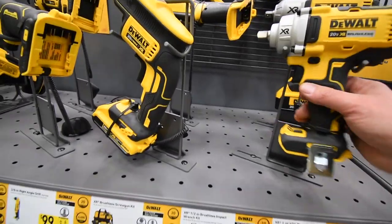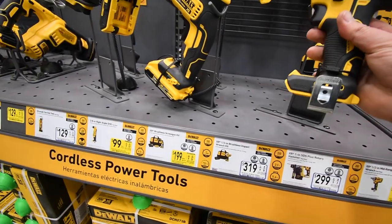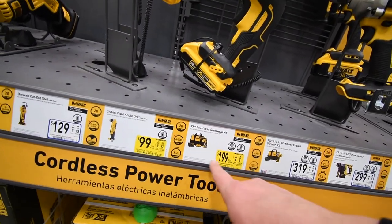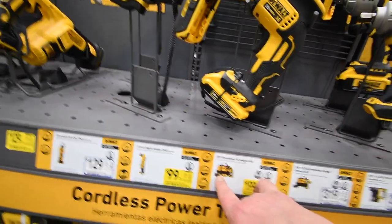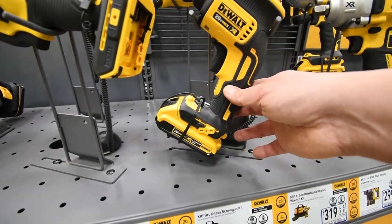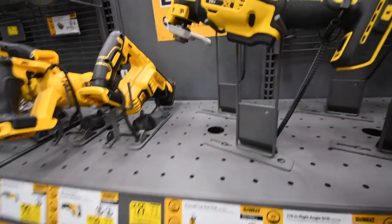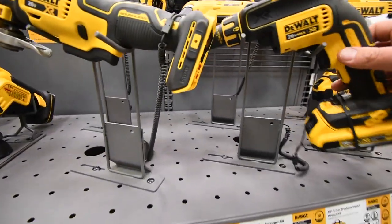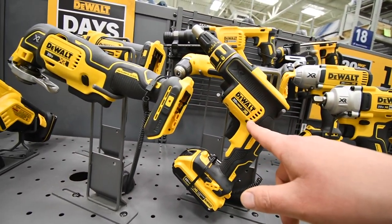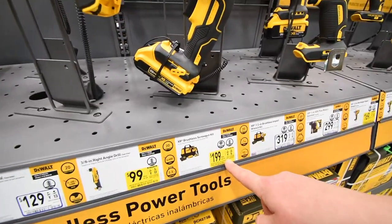$169 for this — this is my favorite DeWalt tool that I own — tool only. The drywall screw gun is $200 for the kit: soft bag, two 2 amp hour batteries, and a charger. 20-volt max XR brushless motor — that's not a bad deal for a drywall screw gun at all.